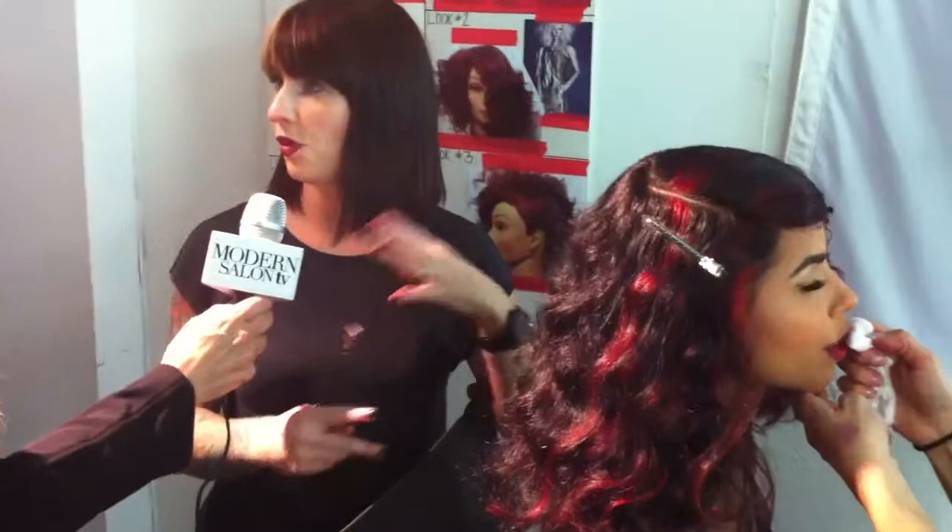Hey everybody, it's Maggie Mulherm from Modern Salon TV. I am here with Marilyn Cole, the Aloxi Artistic Advisor. We are in the middle of the shoot, and the reason we're doing this not on set is because we're running very late. We've been doing all these great looks and I wanted you to go over what you've done here — it's a very pretty color design, so tell us what's going on.